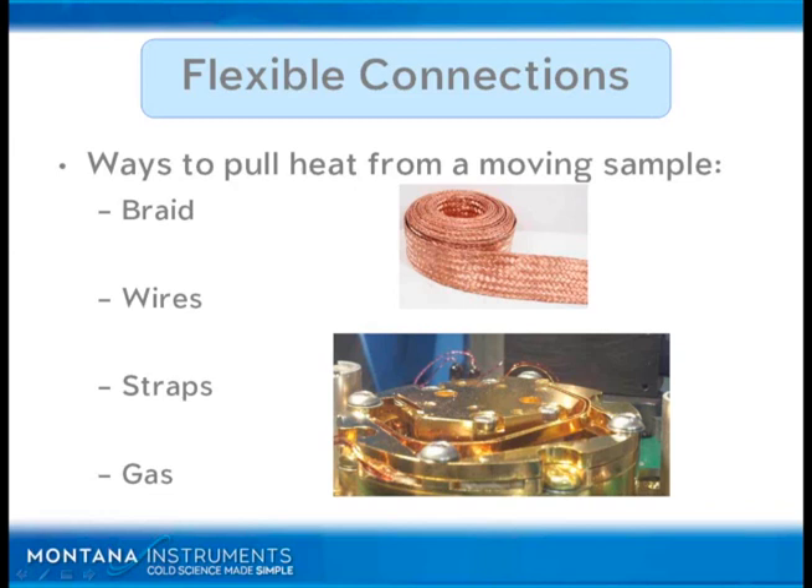The strength of using gas — something like helium gas to transfer heat — the good news is that it has very good vibration isolation. It doesn't transfer force through the thermal link if it's a gas. However, that's only half the story. Remember that a good thermal link will not only have good vibration isolation, but it will also have good conductance across the thermal link.